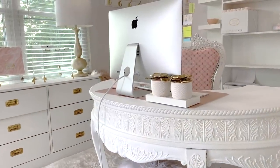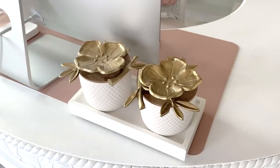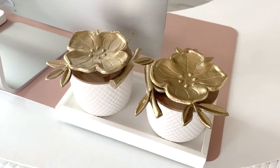This is Be My Guest with Denise Headquarters. I like to keep my desk clutter-free. This set was a DIY that I did last year — the jars are from Target Dollar Spot, and the flower top is actually a trinket tray that I epoxied to the lid.